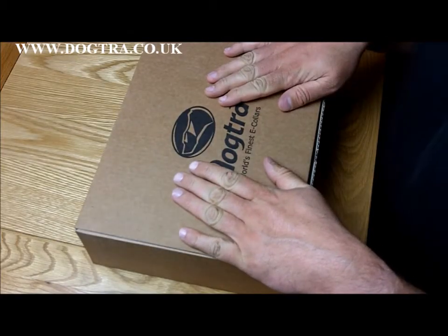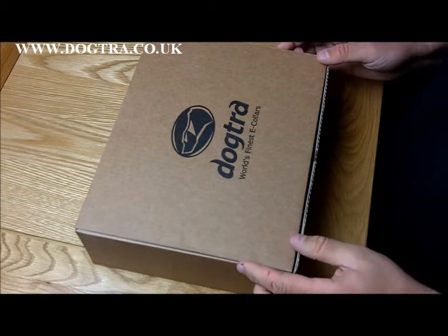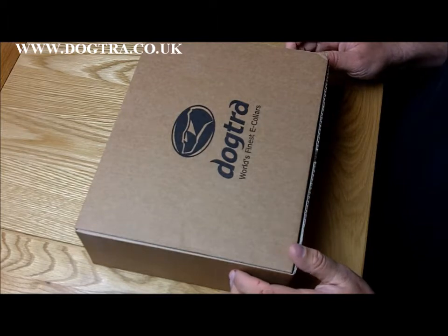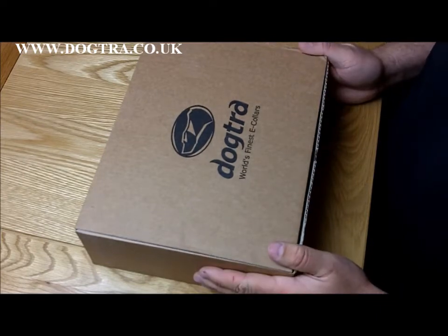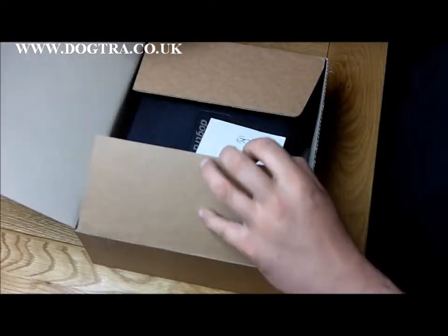Hi there, this is Ian at Dogtra UK. What I'm going to unbox for you at the moment is quite a rare sight. It's a Dogtra 4500 Edge, but this is actually the 4503 — this is the three collar version. First time I've seen one of these. They're quite expensive and it's been a special order for a customer, so I just thought I'd show you it.